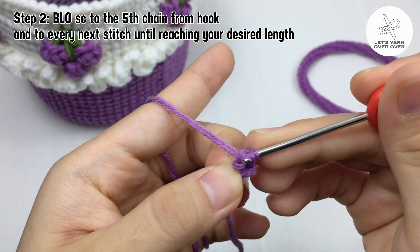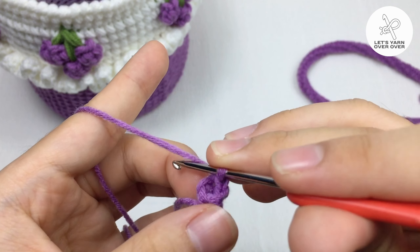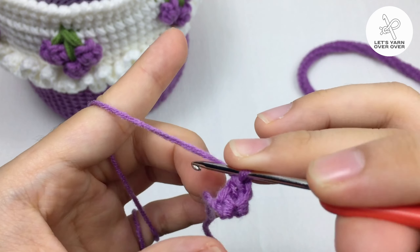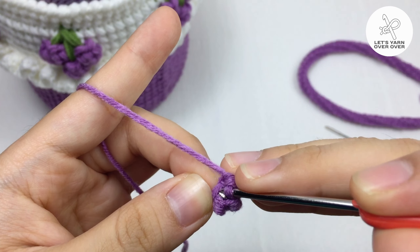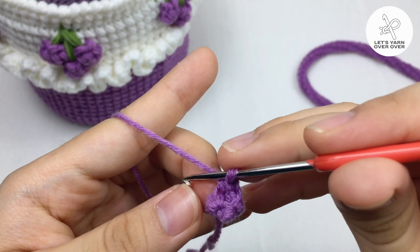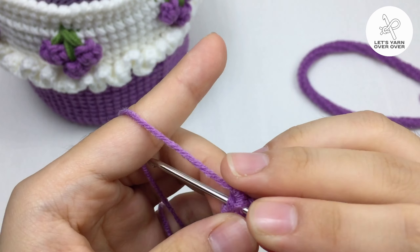All you need is to know how to do a single crochet, so if you are a beginner you can definitely try this out. It is a little bit hard to see the loops at the beginning, but as I crochet a little more you may find it more clearly.